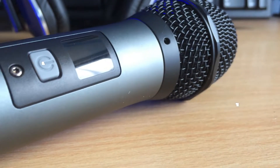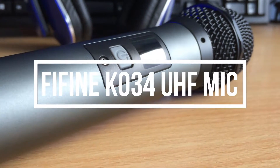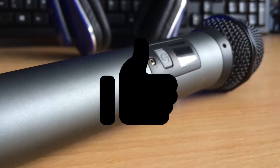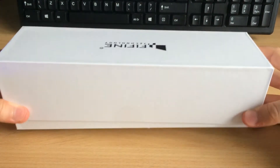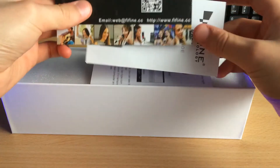Hello everybody, today I've got myself the Fifine K034 wireless UHF 25-channel microphone here on the channel ready for unboxing and review. Very quickly, as for the unboxing experience, pulling off the tab reveals the Fifine business card.